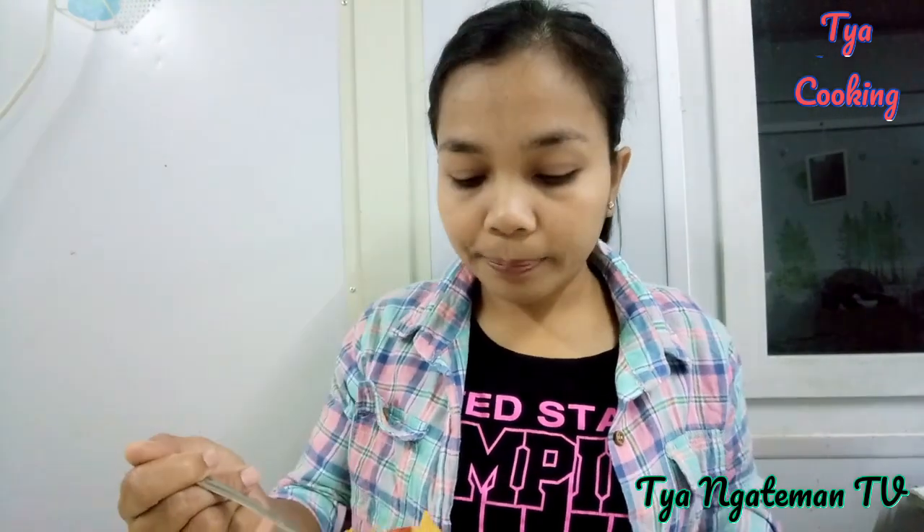Yang nasinya ini, bawang merahnya saya taruhnya paling belakang. Kenapa seperti itu? Saya ingin dapat rasa segernya bawang. Jadi kalau bawang merahnya agak sedikit mentah-mentah gitu, nasi gorengnya yang kita makan nantinya enak. Kalau gak ada fish cake, kalian boleh pakai pentol. Kalau gak ada pentol, kalian boleh skip — pakai telur juga gak apa-apa.